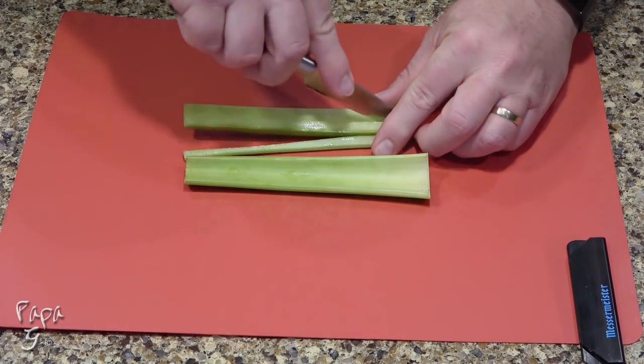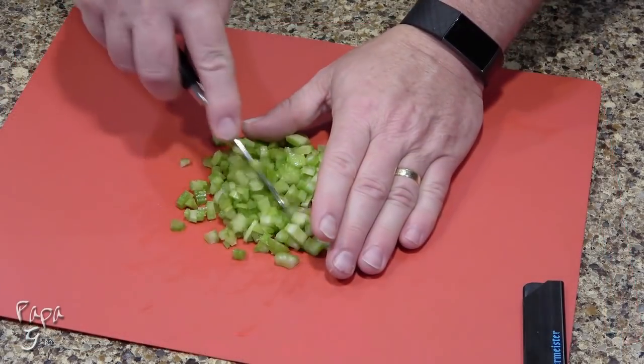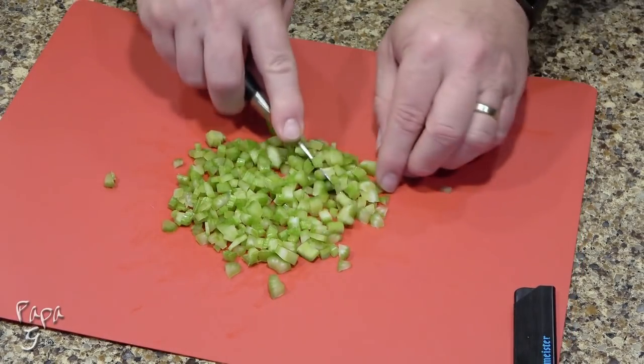Once our chicken is shredded, we'll need two 6 to 7 inch stalks of celery. You want to be sure that it's finely chopped.